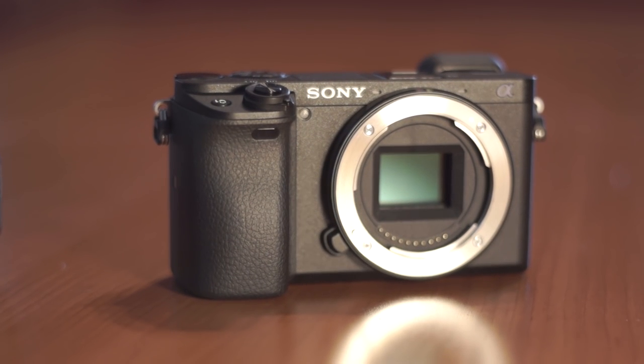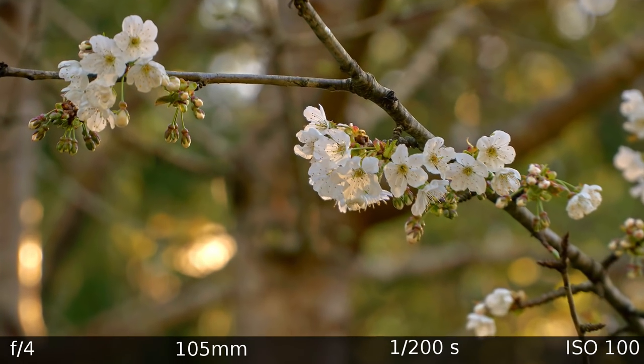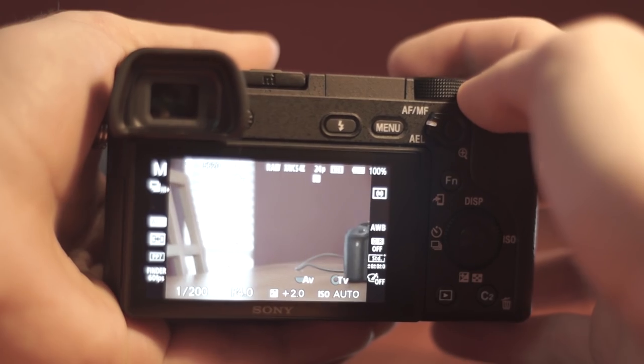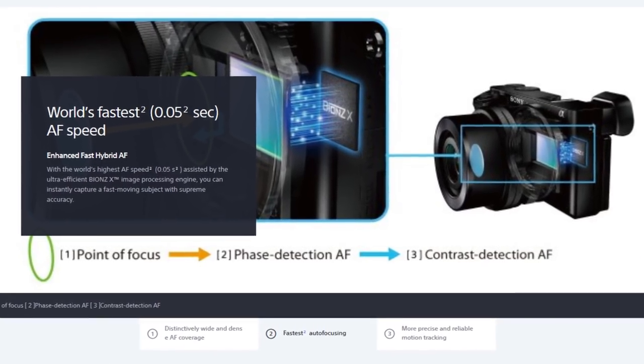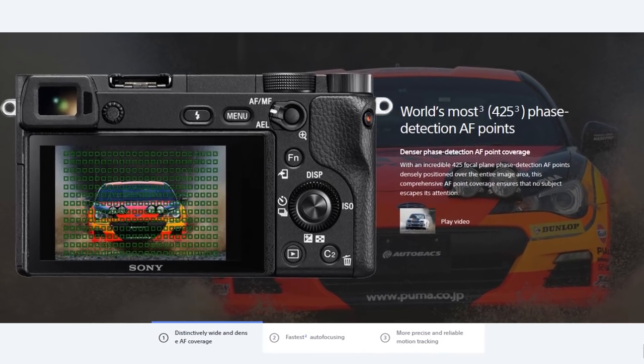They haven't forgotten about photographers, as the a6300 is fitted with a 24 megapixel APS-C size sensor which, when paired with good glass, gives you spectacular sharpness as well as great low-light performance due to its fairly large sensor size. It also has a great burst rate of up to 11 frames per second when shooting stills, and what Sony claims to be the world's fastest autofocusing system with 425 AF points. In my testing I've been very impressed — it's actually quite capable even in video mode.